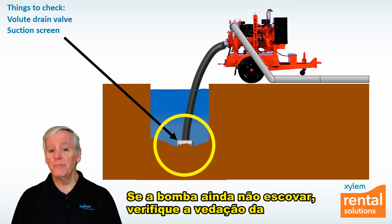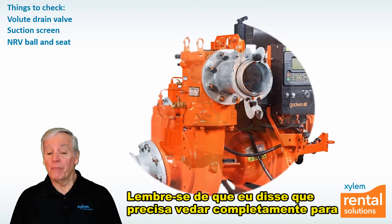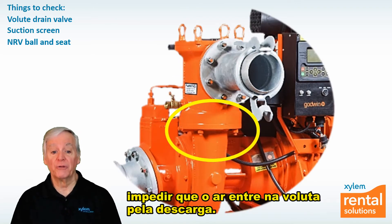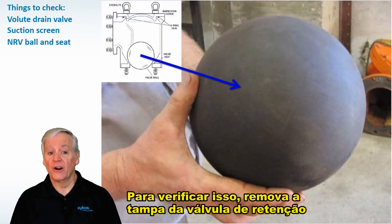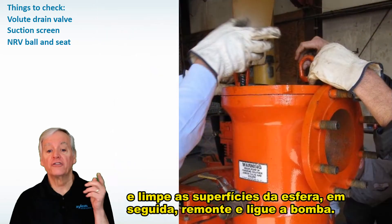If the pump still won't prime, check the seal of the non-return valve ball and the valve itself. It has to seal completely to keep air from entering the volute from the discharge. To check this, remove the lid of the NRV and clean the ball and seat surfaces, then reassemble and start the pump.